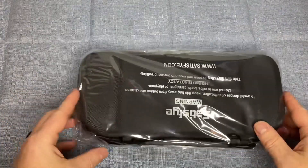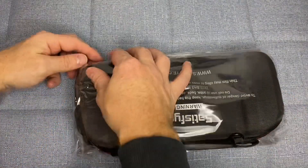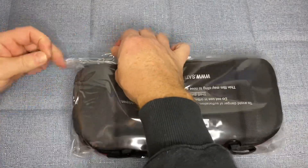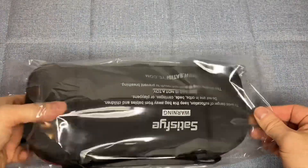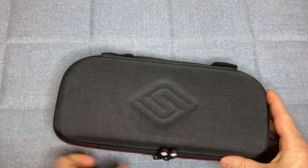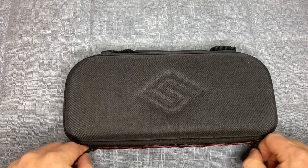The ProGrip features an ergonomic design that fits comfortably in your hands and helps to reduce hand fatigue during long gaming sessions. It also has built-in, customizable buttons that can be mapped to any button on the Switch, providing a personalized gaming experience.